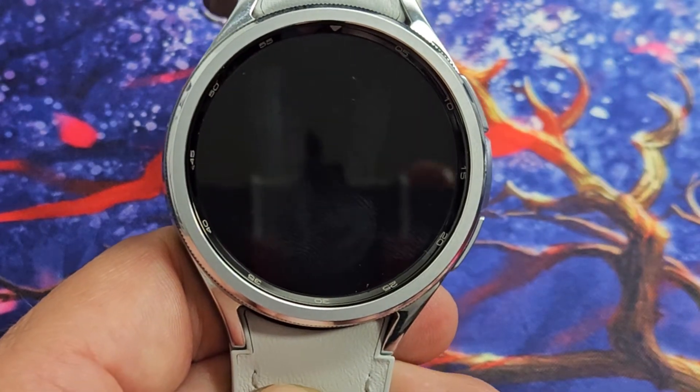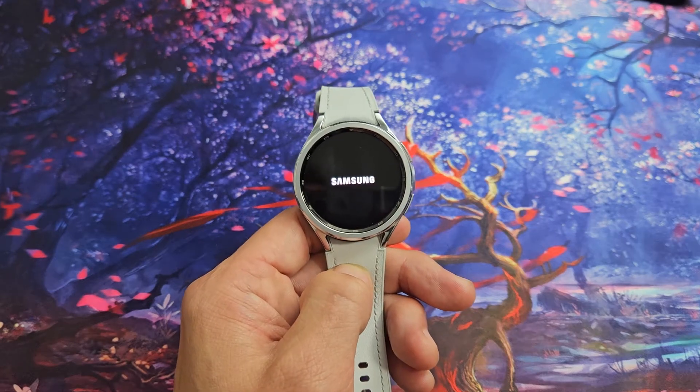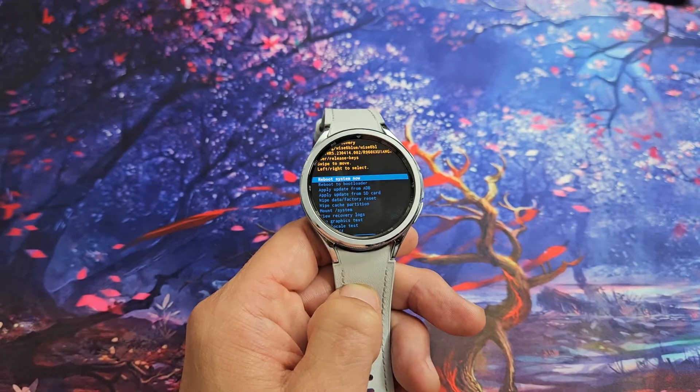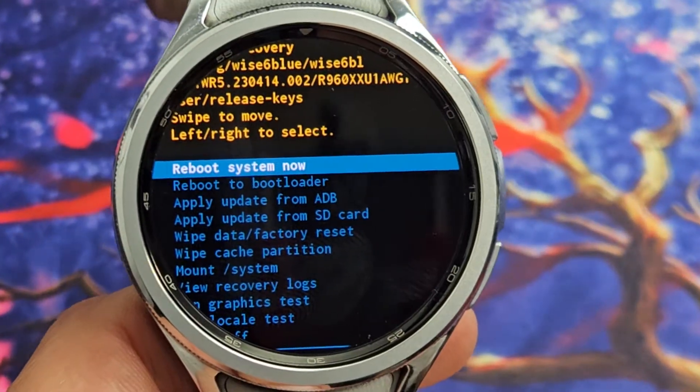Go ahead and let go and just let it boot up into the Android recovery menu. So just be patient here and wait. Now we're going to enter the recovery menu. Let me focus in on here.